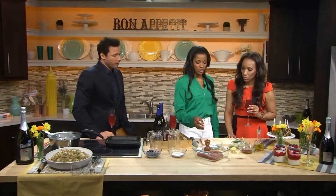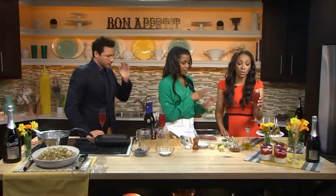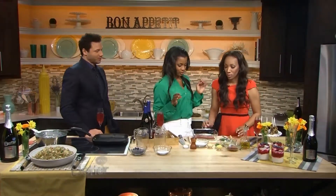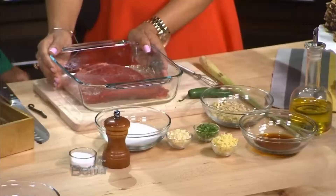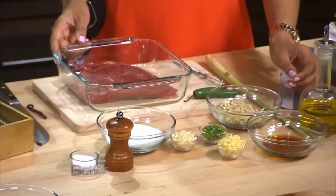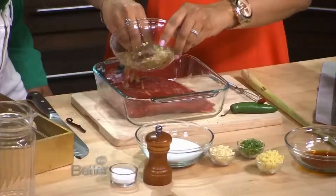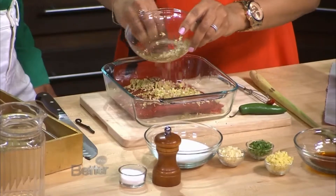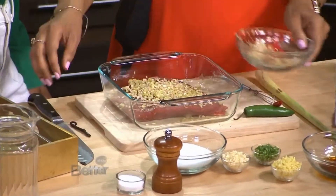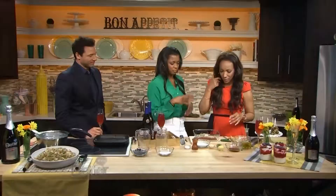So the next thing we're going to do is this flank steak. It's really delicious. Flank steak is great — it's lean, and it's definitely a lot less expensive than a filet, and it's great for grilling. Let's throw some lemongrass in there. Lemongrass is nice and bright and citrusy. I put all of my seasonings and toppings right on the meat — I like it better than mixing in a bowl. Yeah, less dishes — get in there.